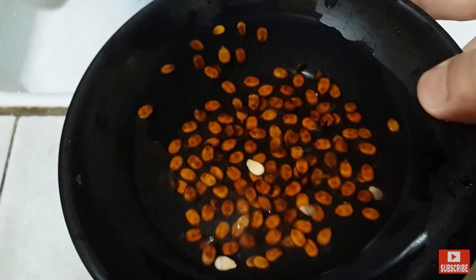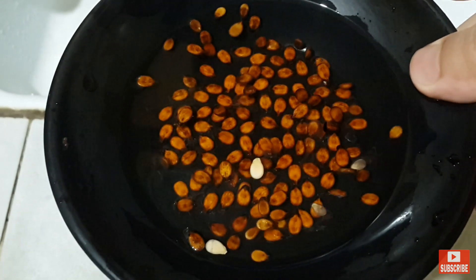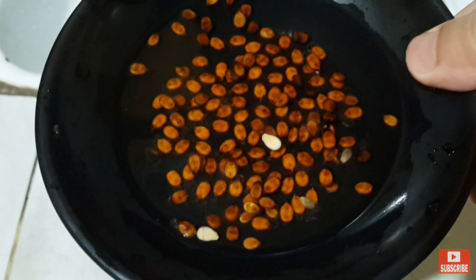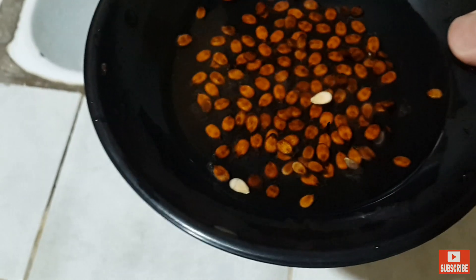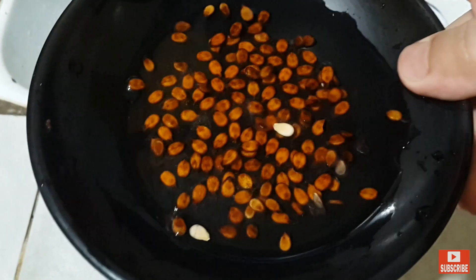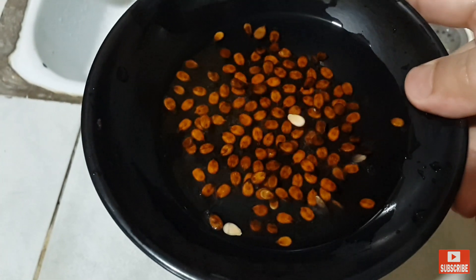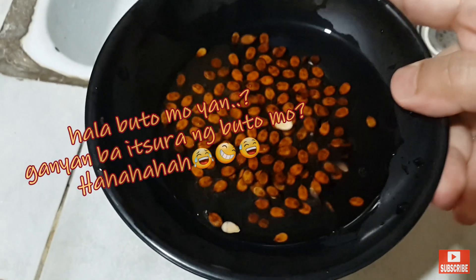Kung napapansin ninyo, meron ibang nakalubog yung buto at meron din ibang lumulutang. Karamihan ang sinasabi nila, yung lumulutang ay hindi magandang klase ng buto — pwedeng hindi siya tumubo. Yung mga lumulubog lang, yun ang mga gandang klase ng buto. Pero sa gagawin ko, parehas ko silang itatanin kasi ito lang naman yung buto ko.